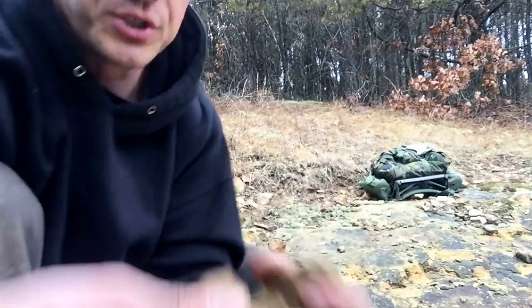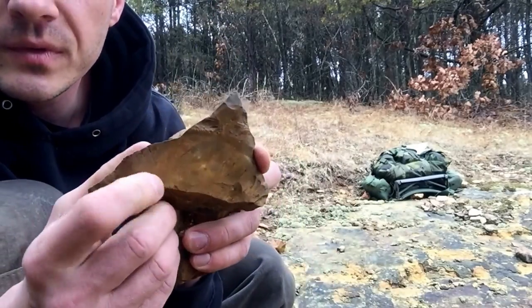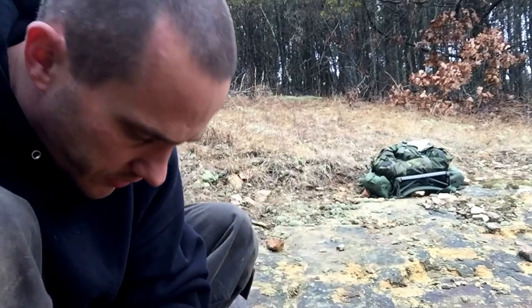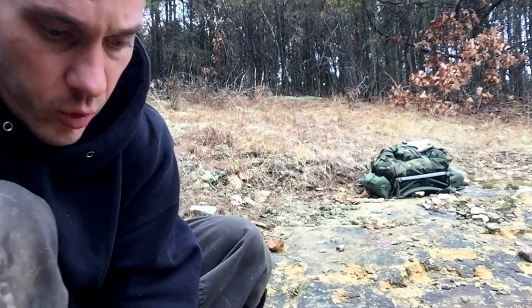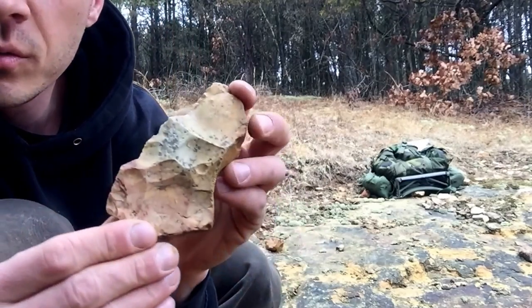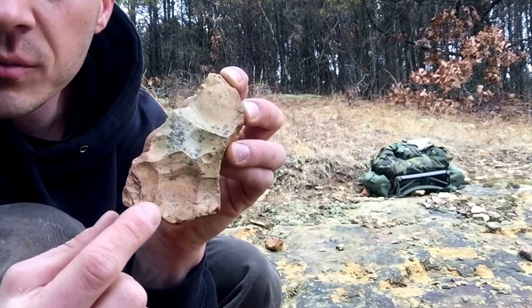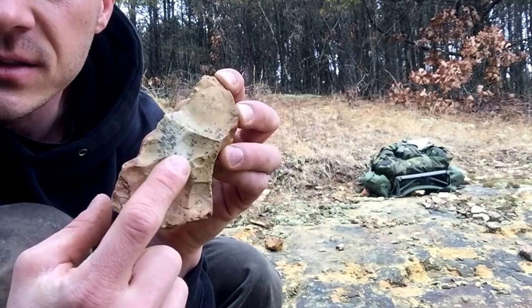Not all chert is going to be orangish-yellow like this. Some of it is more light tan, pink. But you notice the facets again.